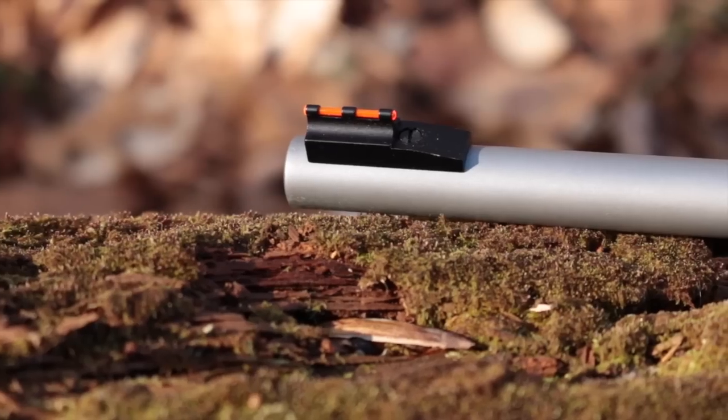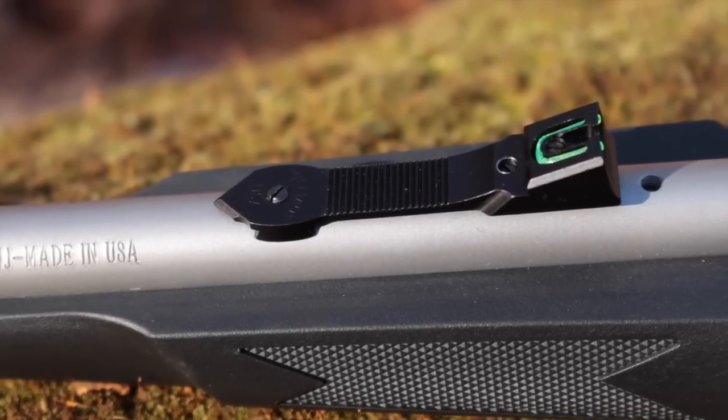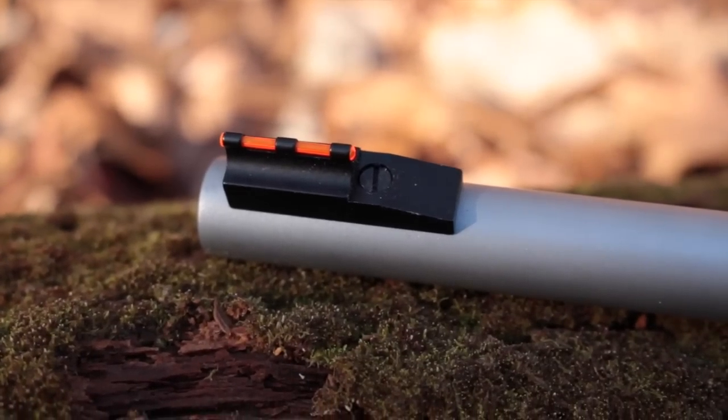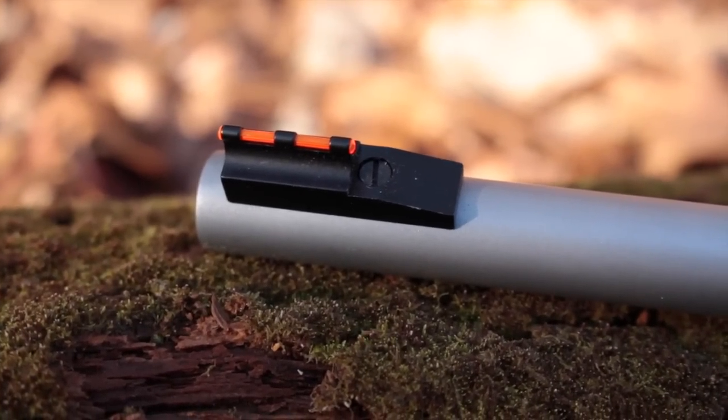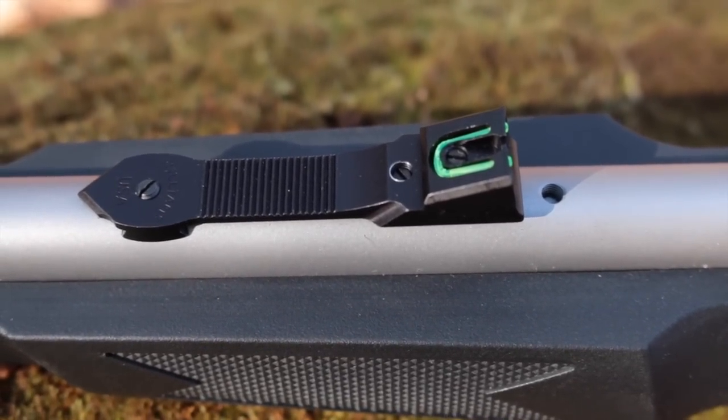The stainless steel barrel is topped with Williams fire sights, which are metallic fiber optic sights with an orange dot front and two green dot rear. Given that these sights sell for about $60 street price, that's a considerable upgrade from the plastic black sights often found on many entry-level rifles. As you can see by that threaded hole, the barrel is also tapped for a cantilevered scope mount available separately.